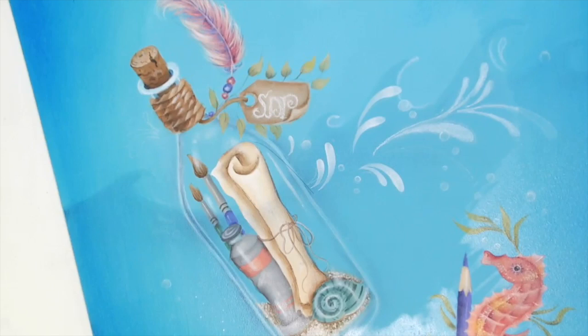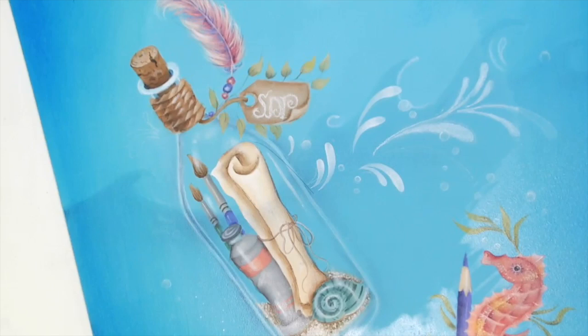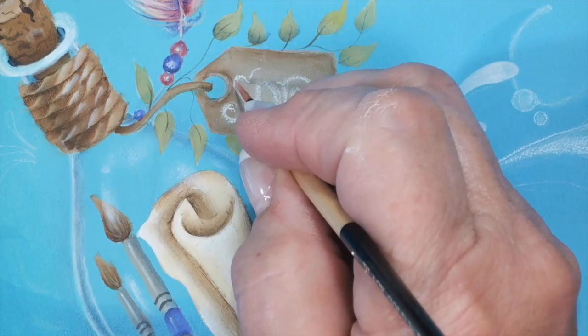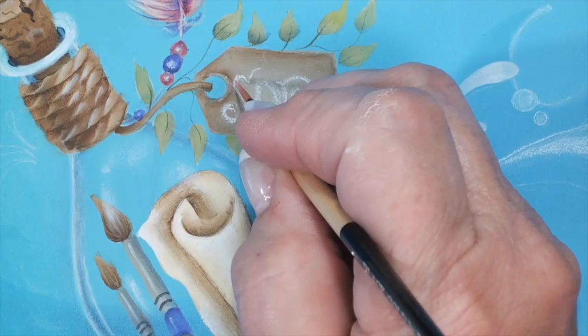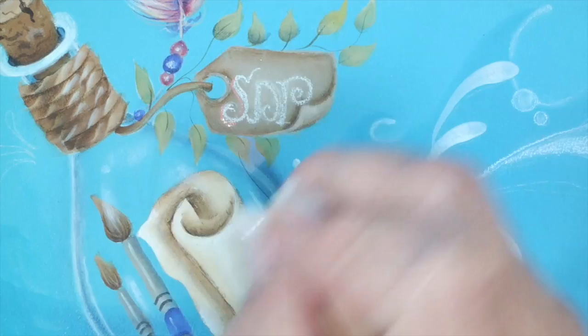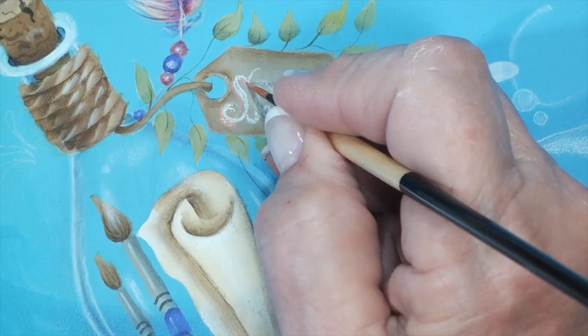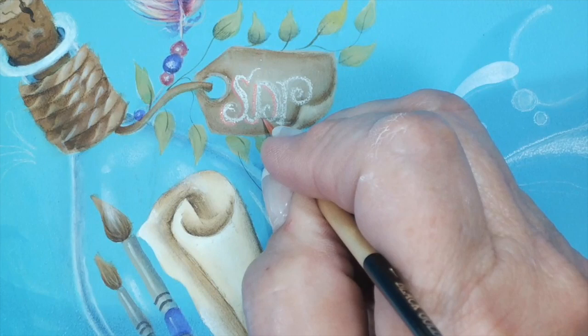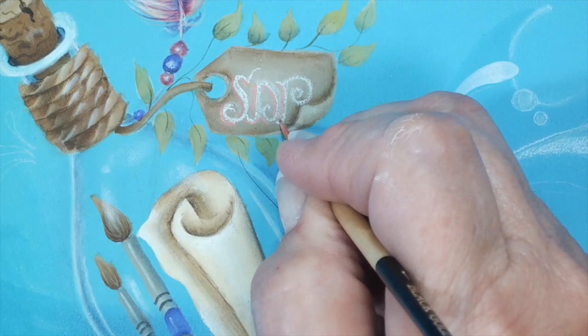There's one last little thing I want to show you, and that's the shadowing that you'll see on the tag. I used the color Coral Blush with a thin liner brush, and I'm going to go along the left and the lower edge of each part of the letter. This just outlines the letter a little bit. Of course, you'll need to do this only after you have permanently fixed your letters in place. I just pick along beside where the letter stops and starts — it just makes it a little easier to see and finishes it off a little nicer.